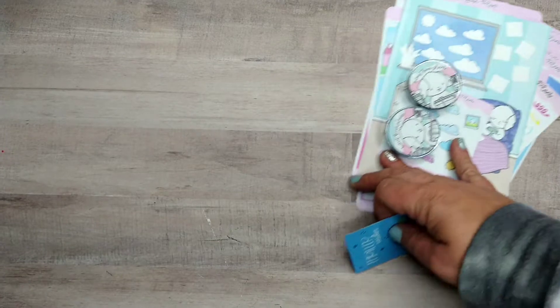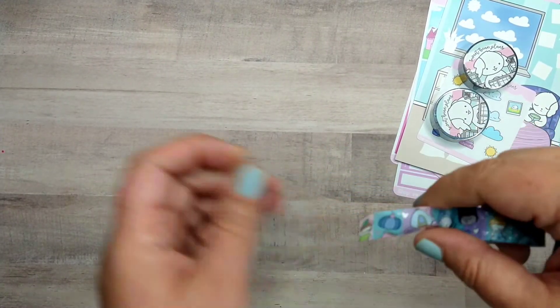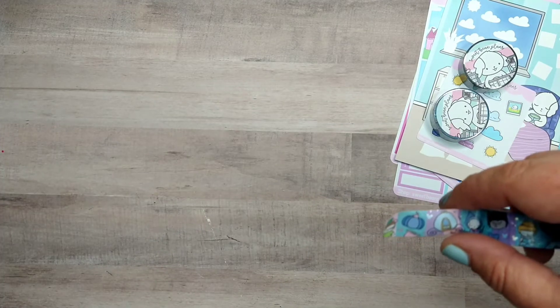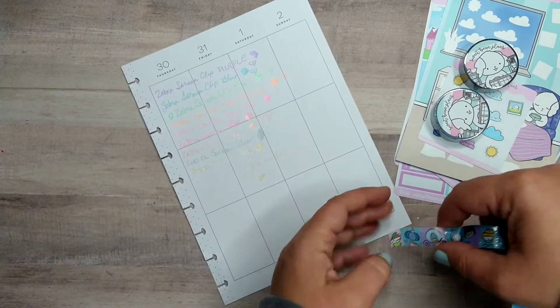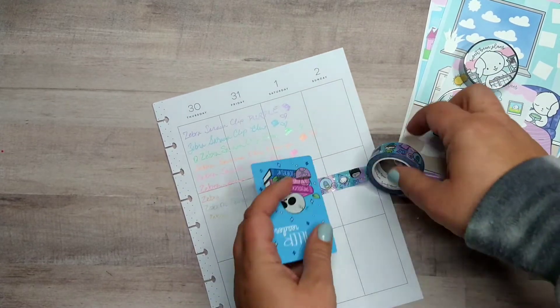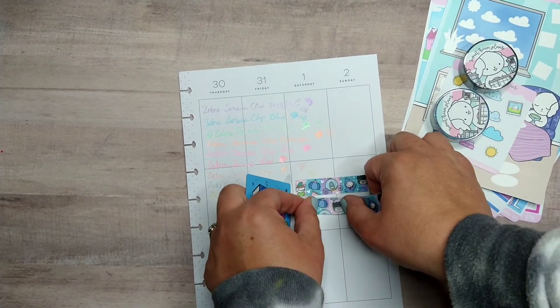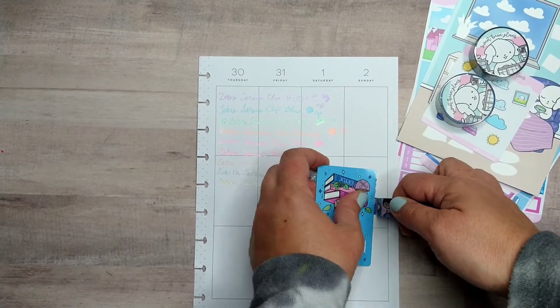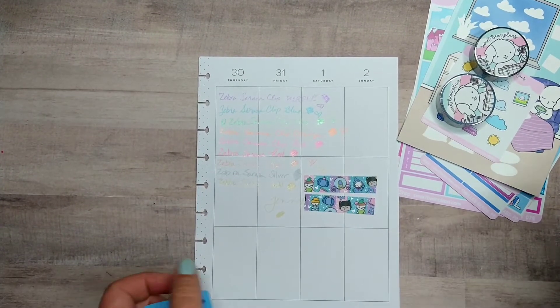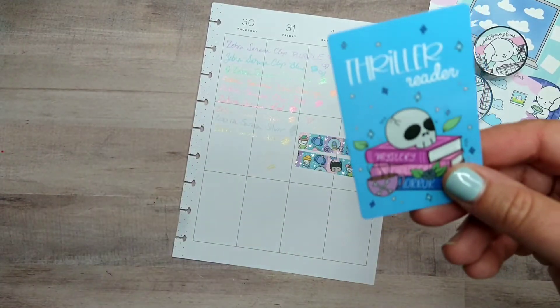Let me just try it out here! Here's one of her washi tapes — Cinderella — on a test page. Oh, beautiful! Yeah, that works really well and I'm so excited. You can also wrap washi around these and carry it on the go.